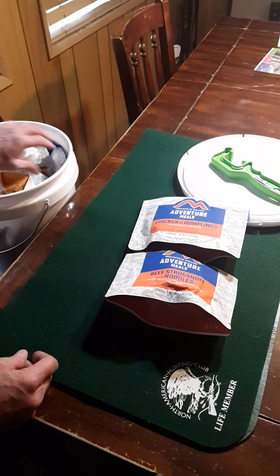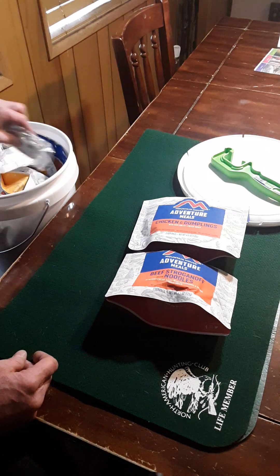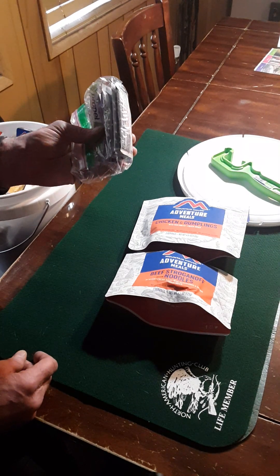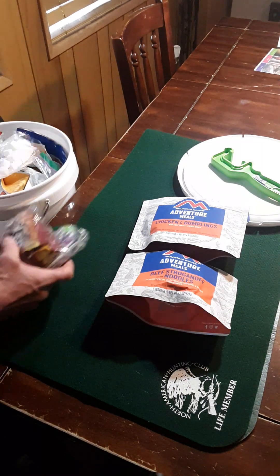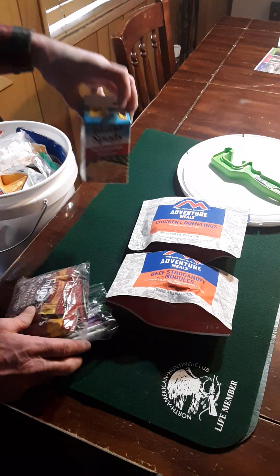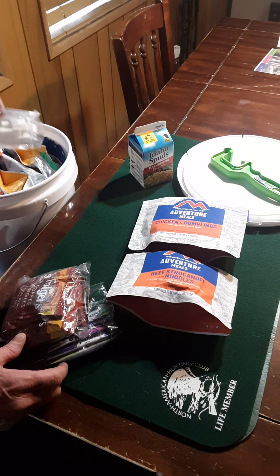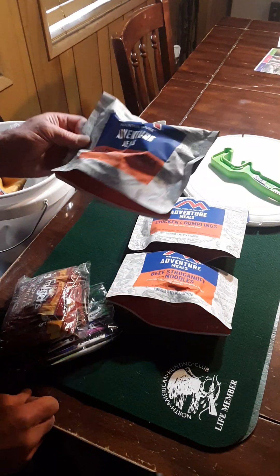We've got a bunch of those in here. We got tea bags, electrolyte powdered drinks mixed with water, coffee, and then we got a couple of these Idaho Spuds hash brown potatoes — just add water, wait 15 minutes, fry them up. This one here is lasagna meat sauce — this is a really good one.